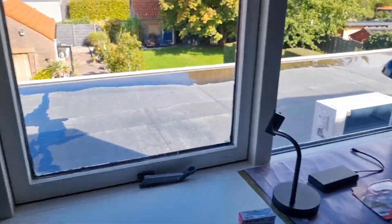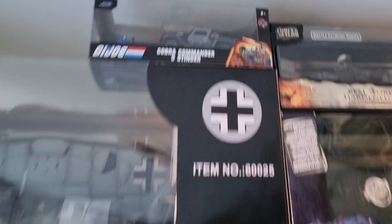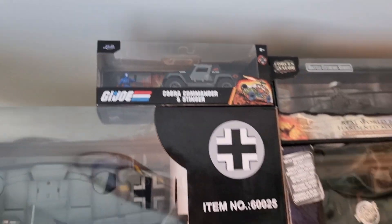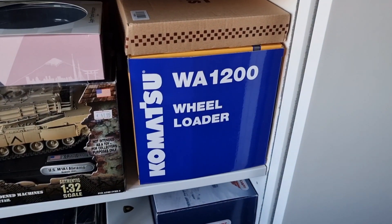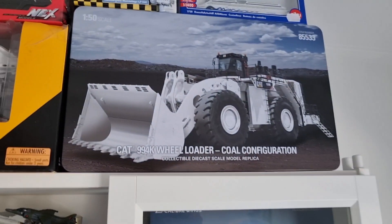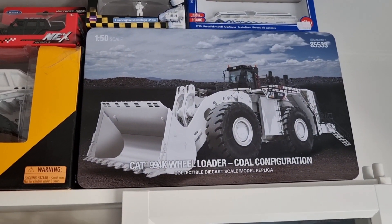So what is coming in the future? I have to do a review about this Cobra Commander and Stinger from Jada, from G.I. Joe. I still have to do a review about this WA-1200 from Komatsu, in combination with this big giant over here.